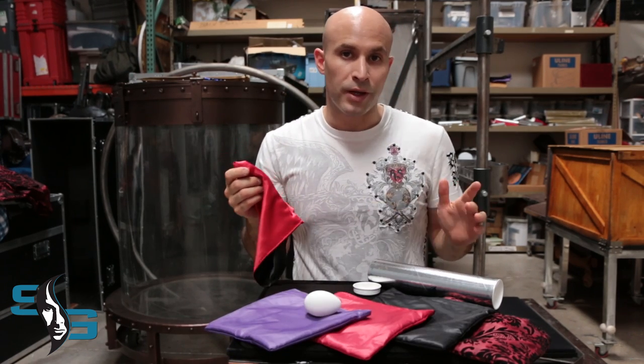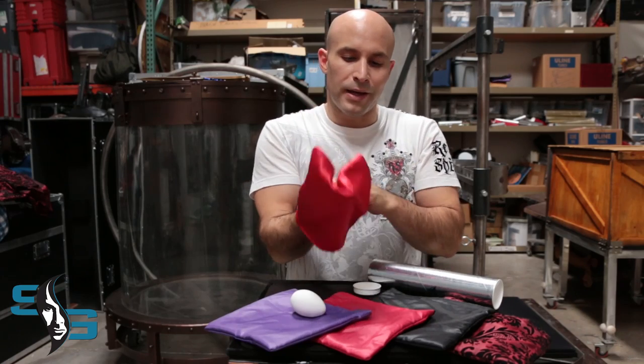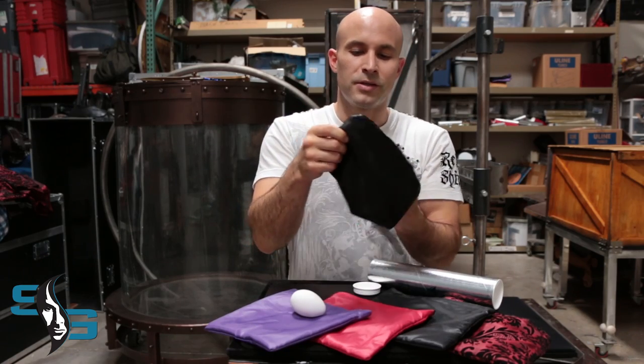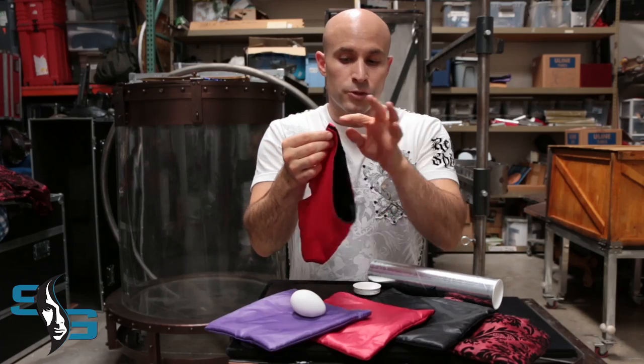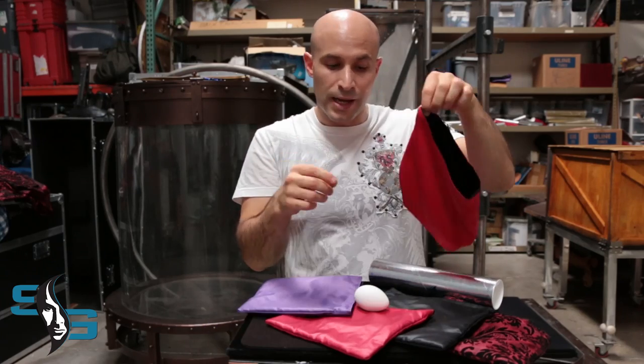You can get creative and use other things. Inside the egg bag is a secret pocket — check that out. It's right there, can you see it? On the egg bag there's also a little tab. Hold onto the tab.